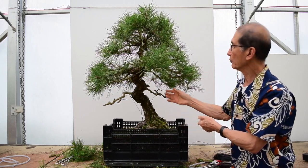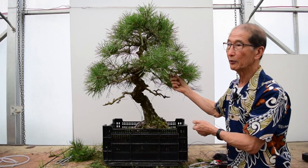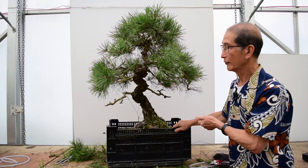Black pines are very easy to grow and to train. We have a lot of black pines on the nursery — I think I've shown you one or two videos — but this is a very special one. Thank you.